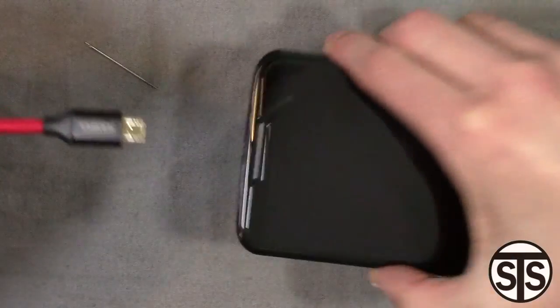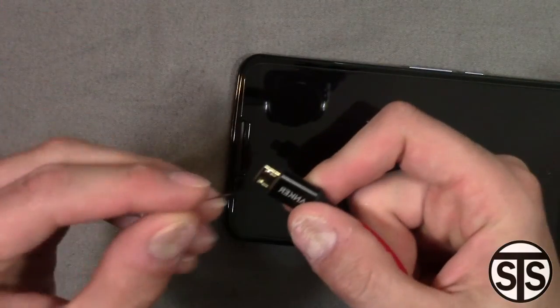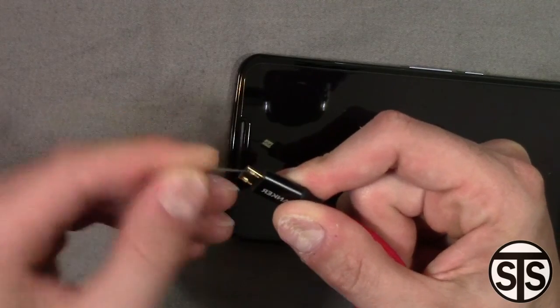Yeah, I mean it's not its original strength, but it's not butter. I can't believe it's not butter. That's how you fix your micro USB cable — your results may vary.